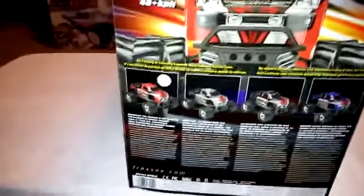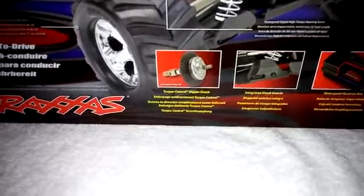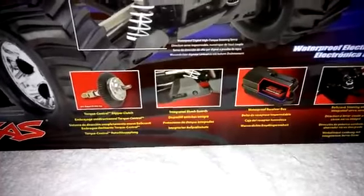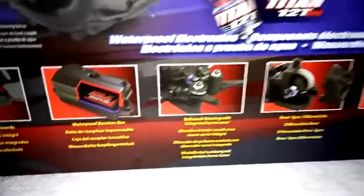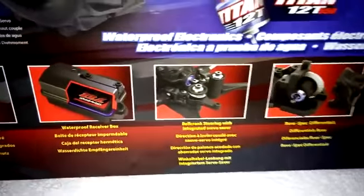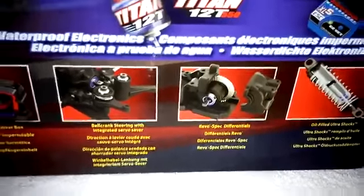I picked the red one. It does come with what they call the torque control slipper clutch, shot guards, splash-proof ESC, and bell crank steering. Hopefully they still have the ball bearings in there — they didn't take those out. And it also features Revo-style differentials.